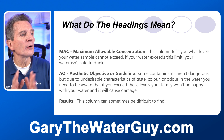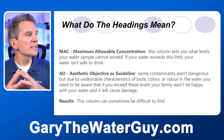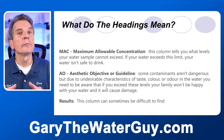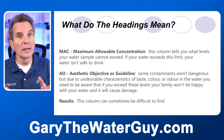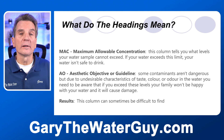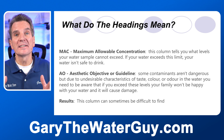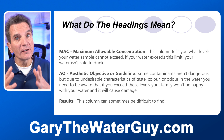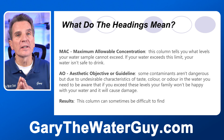The next one is AO, or aesthetic objective, or guideline. Some contaminants aren't dangerous but do give you undesirable characteristics — things like tannins, which in themselves aren't dangerous, or level of hardness. But they're definitely objectionable, and it's something you may want to get rid of. If you don't, you need to be aware of at least where you are on those things.